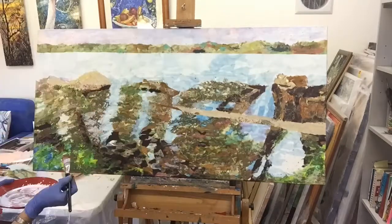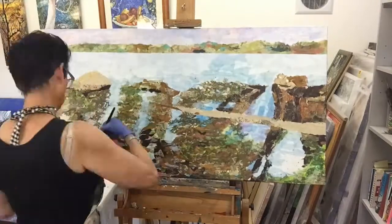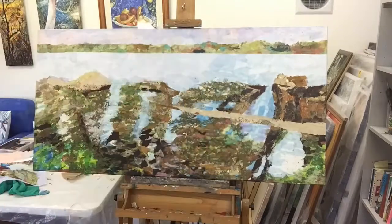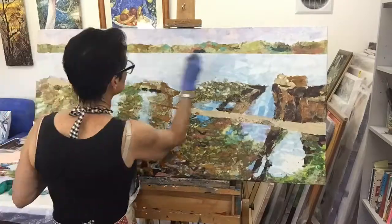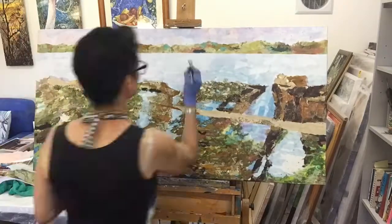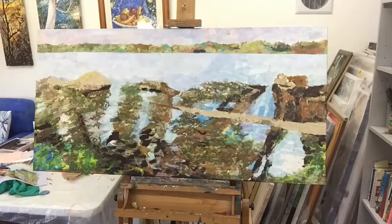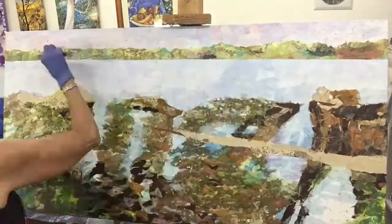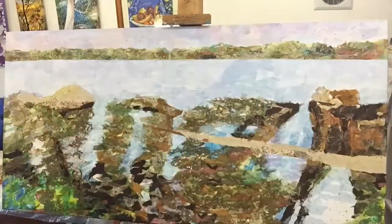Now I'm actually glazing and layering paint over the sky and the background water area, basically to soften it down and to blend the paper a little bit together. Because the background is not really the dominant feature, I don't want that being too much centre and focus. Here I'm applying the blues to make the water more subtle and some pinks over the sky. You can just see I'm slowly working through that as I move through.